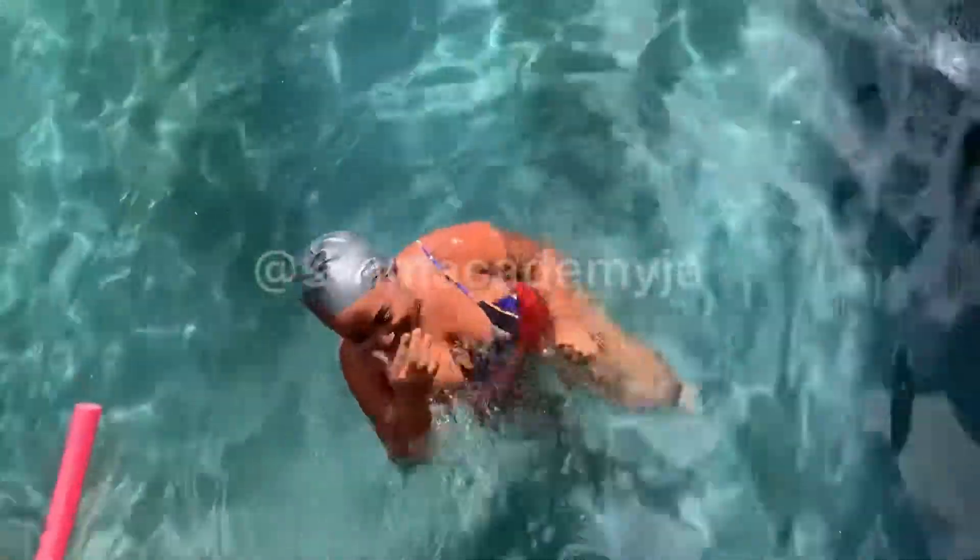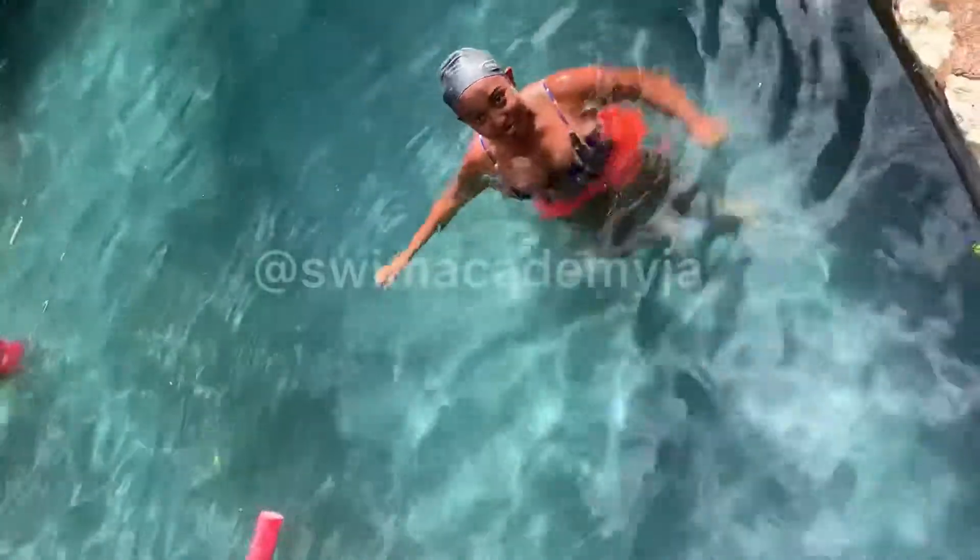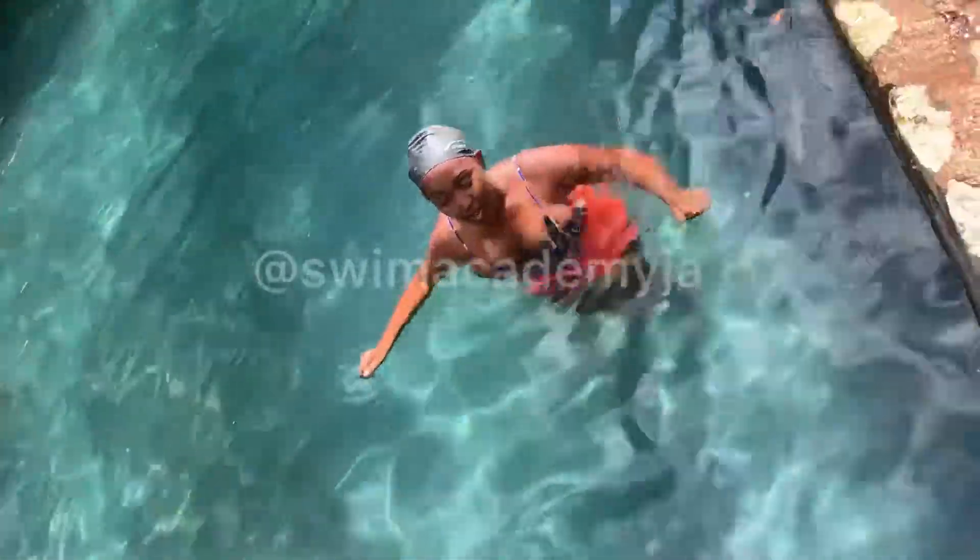Good, see — you did it! We're going to do it two more times. Remember to blow out bubbles under the water before coming up.